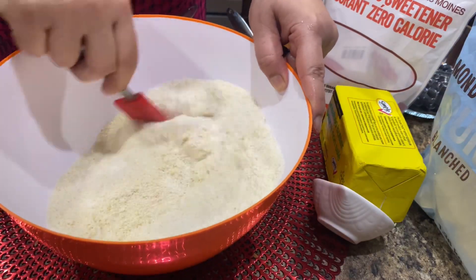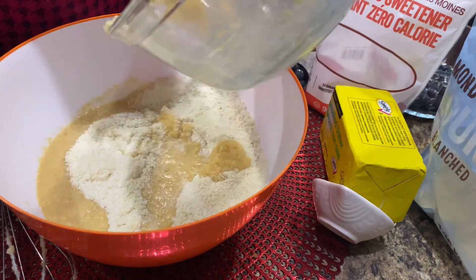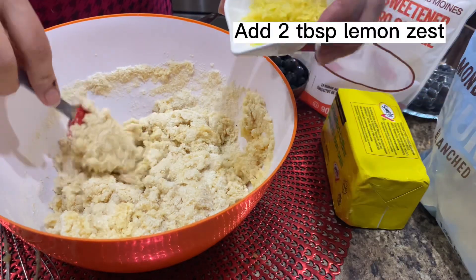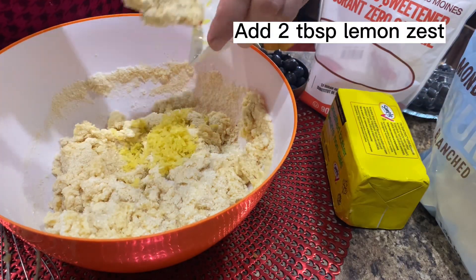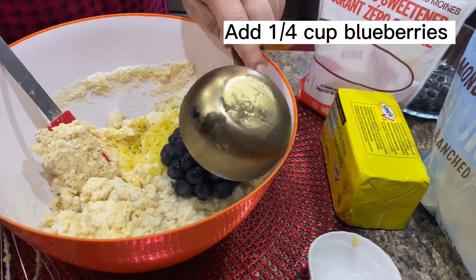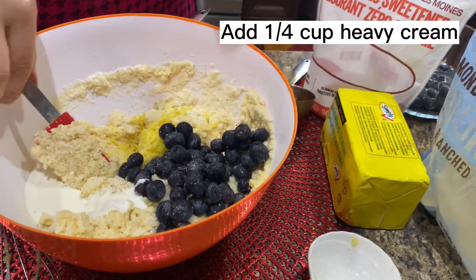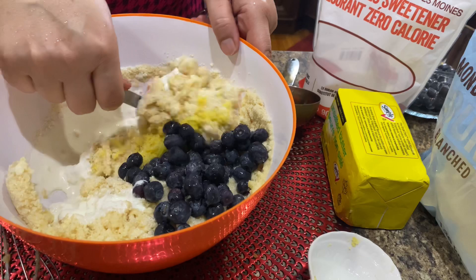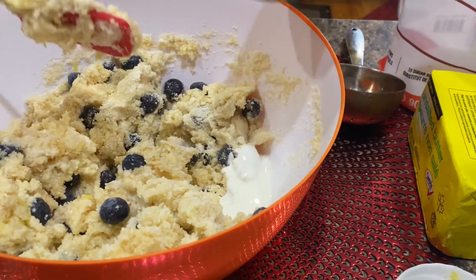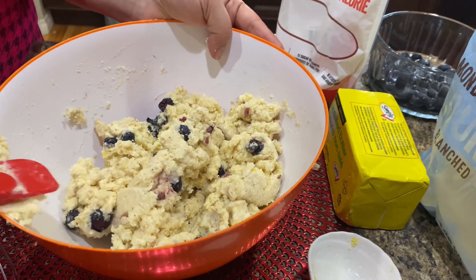Incorporate all dry ingredients with the help of a spoon, then add wet ingredients into it and keep mixing. At this point, add lemon zest and fresh or frozen blueberries into the loaf mixture. If the dough is not coming together well, add ¼ cup of heavy cream, adding little by little until finished. Now the dough is ready.